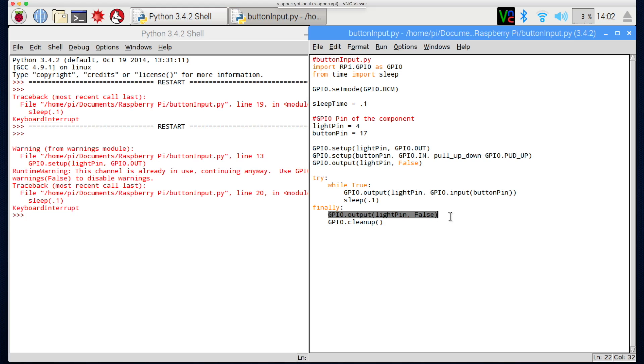There's one more thing I want to look at — having the light start off by default and turn on when I push the button. For that we're going to use the NOT operator. For those following my C# Unity tutorials, we're used to seeing it as an exclamation mark — in Python it's literally the word 'not'.